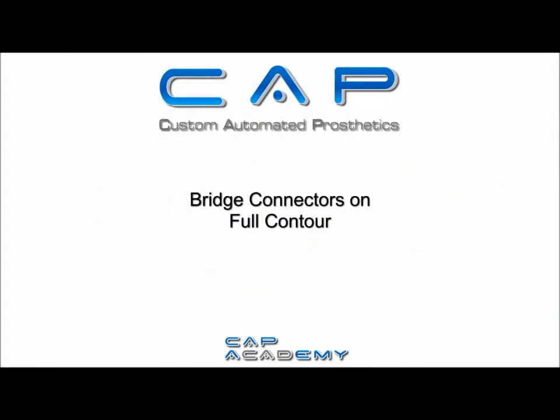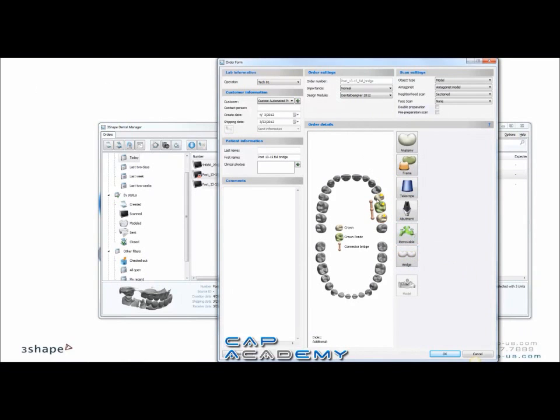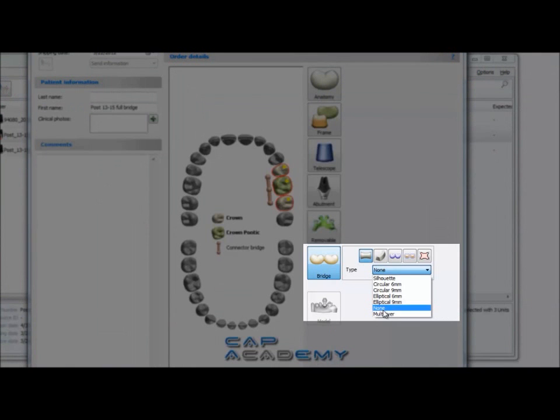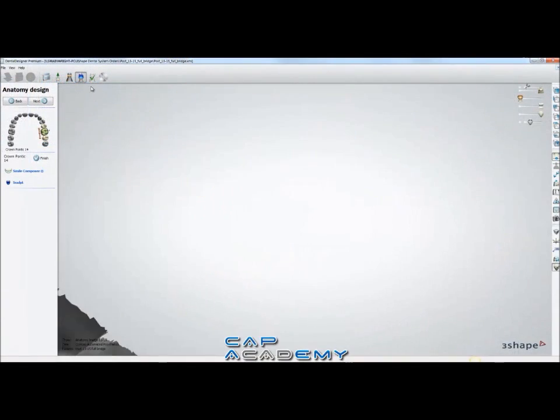At first, I want to show you bridge connectors on full contour. This is a much better way to do full contour bridges, much more superior than using Silhouette or any other bridge connector. So here we just have a three unit bridge, and it's a full contour zirconia. If you select all three, you'll see under bridge, the type should come in default as none. If it is Silhouette, you can drag it down to none, and you can actually change this within the case if you have it set correctly, and I'll show you that really quick.